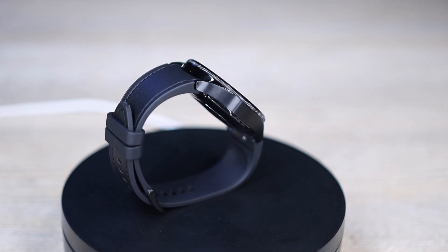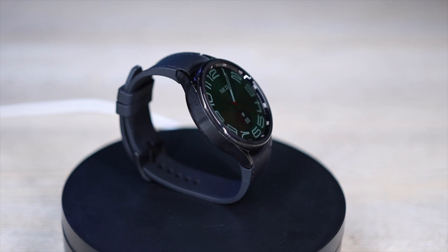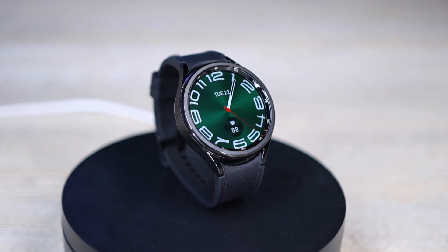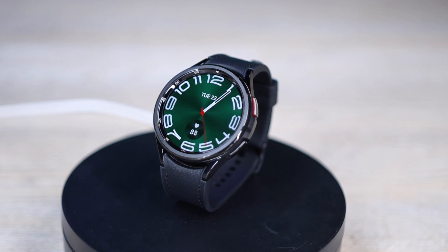After two generations of running the Exynos W920, the Galaxy Watch 6 now comes with a more powerful and more efficient Exynos W930 chip, which Samsung claims to be 18% faster. The watch overall also feels a bit snappier. The new chip is still based on a 5 nanometer platform, which is the same as last year's.